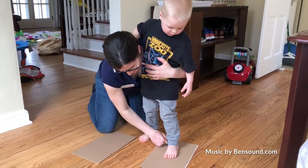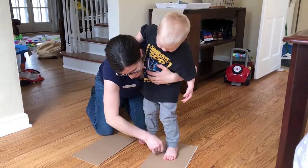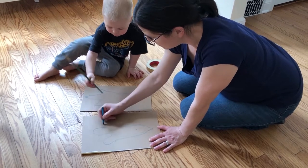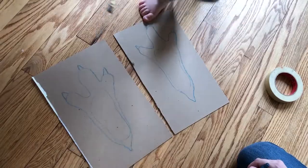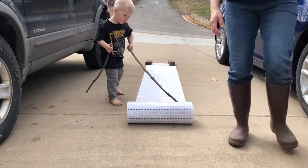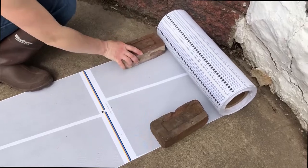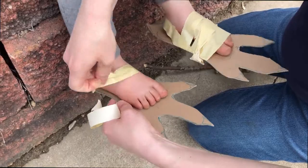Begin by having your child step on a piece of cardboard and trace their feet. Using your best artistic ability, draw large eagle feet around your child's traced foot. Go ahead and cut out those eagle feet. Roll out your paper. We are doing our project outside for ease of clean up. If it's windy, place rocks or something heavy on the corners. Tape the eagle's feet to your child's feet.